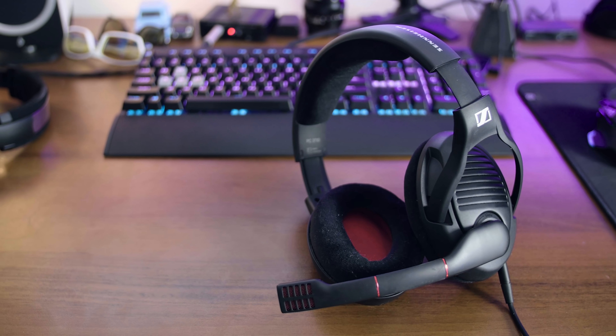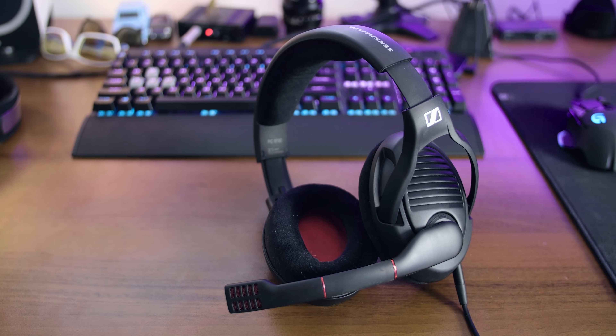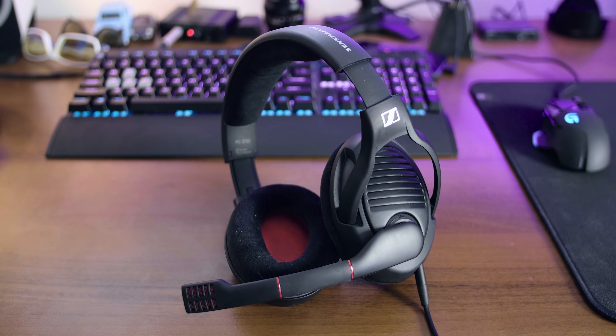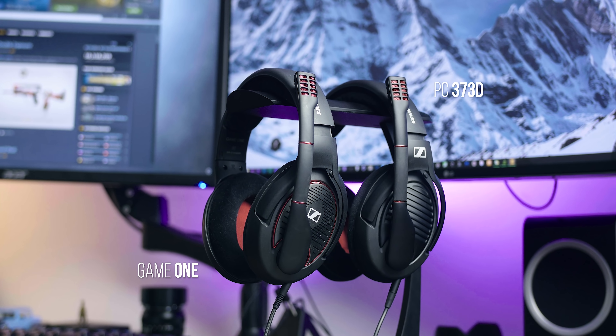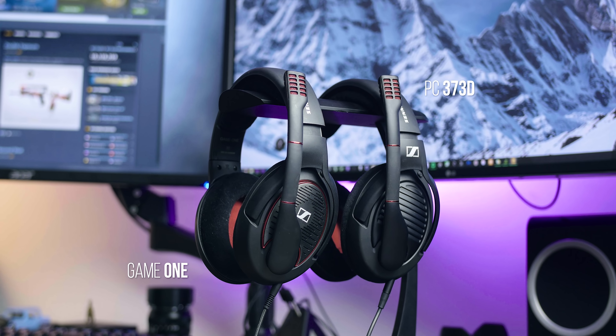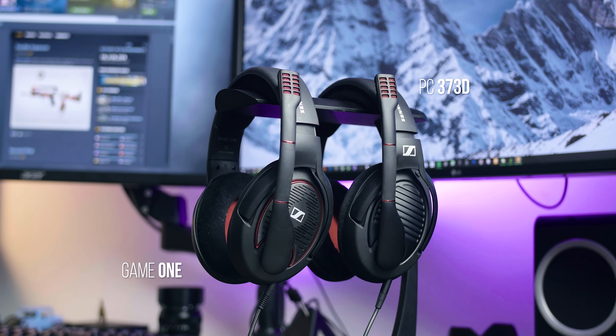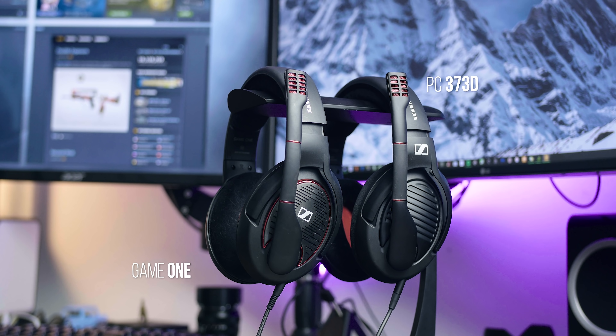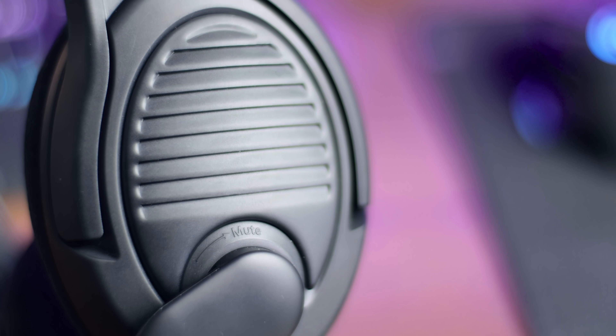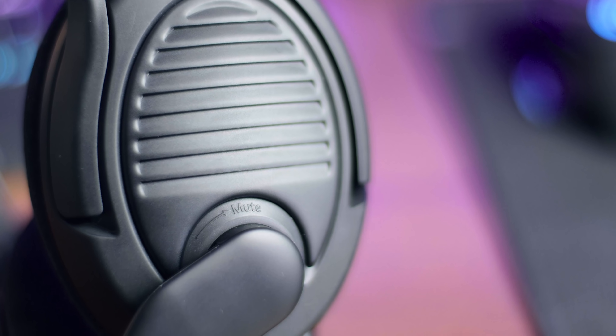This headset, like their entire gaming series, follows the same fantastic frame design that puts all other plastic headsets to shame. Nothing has changed from the Game One, aside from the new color tone, but drivers and microphones are identical to spec. They've figured out the balance between build quality, comfort, and durability, and it all merges with this frame.